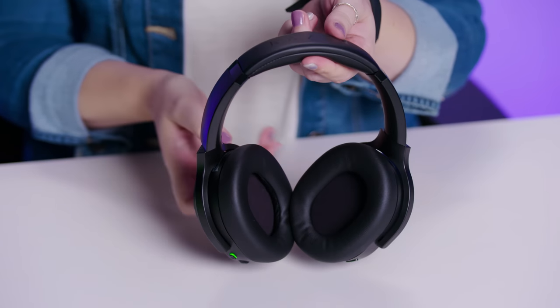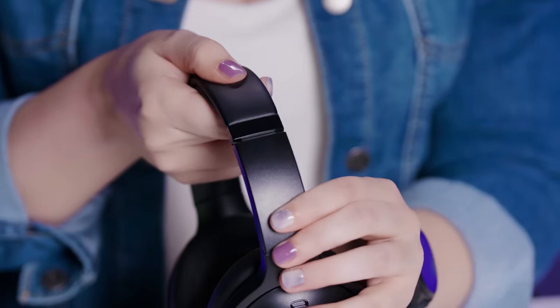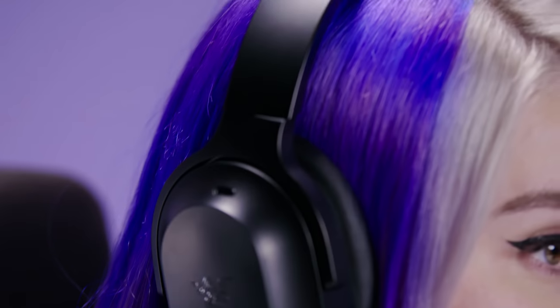It's got a brushed stainless steel headband that's light, flexible, and durable, which can be adjusted to fit your head with a thick plush padding underneath to minimize head pressure. And while we're on the topic of comfort, we have to talk about the headset's ultra soft memory foam ear cushions, which not only feel luxurious, but are spacious enough to fit your ears without squeezing them.